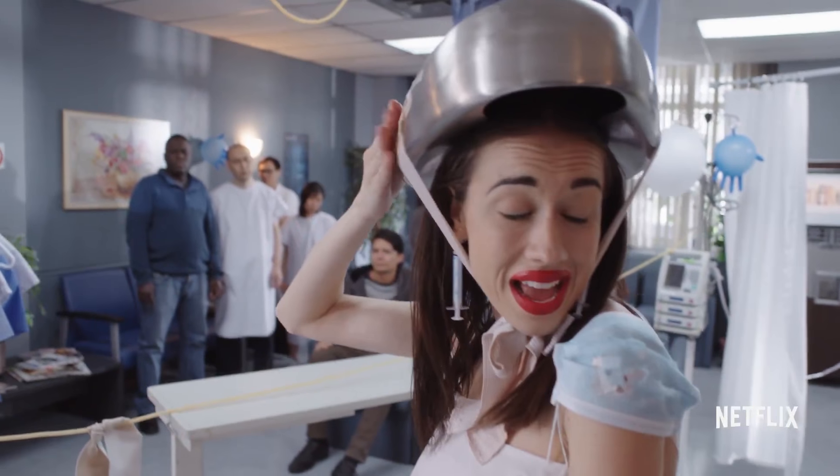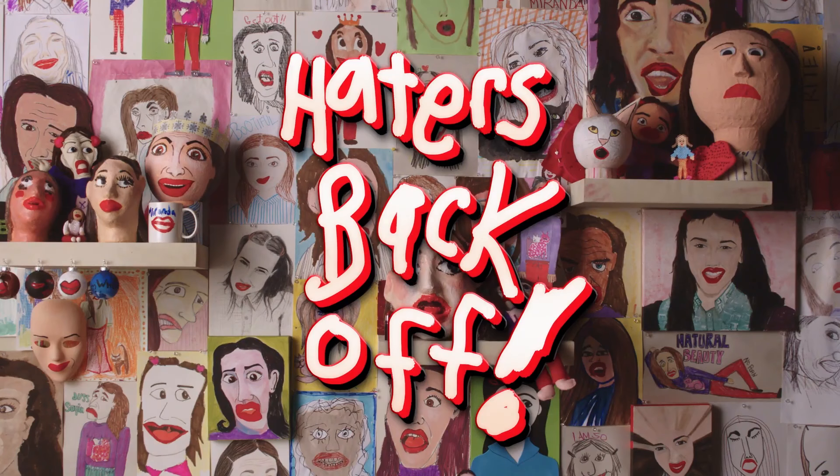Hey guys, it's Ro. Today I'm hanging out with Miranda. I am so excited. This is the first time that we've done a video together, and we also did a video over on her channel. We are celebrating because season two of Haters Back Off comes out October 20th on Netflix. Woohoo!